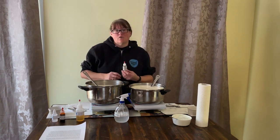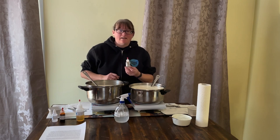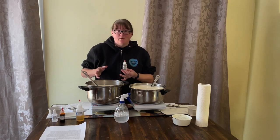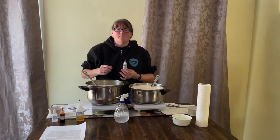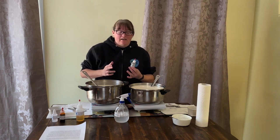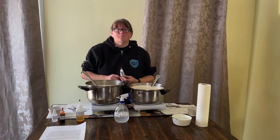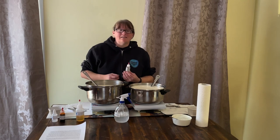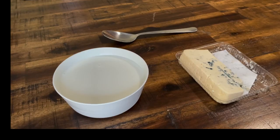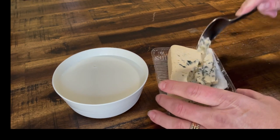I'm also going to be adding Nutrilac to both of these cheeses. One sixteenth of a teaspoon of Nutrilac is enough to neutralize the lactose content of four liters of milk, turning it from lactose into dextrose, which is safe for most people with lactose intolerance. If that's you or someone you know, Nutrilac can be a godsend — it can put cheese, milk, yogurt, and ice cream back on the menu. Obviously, speak to your doctor first.